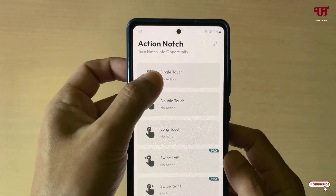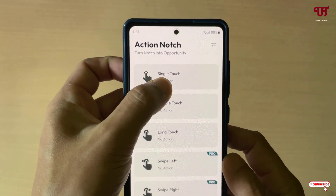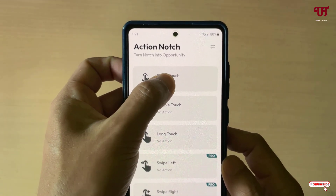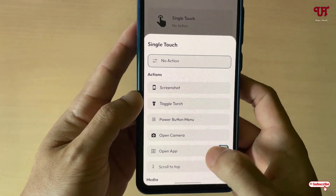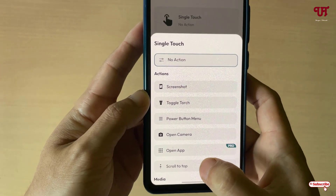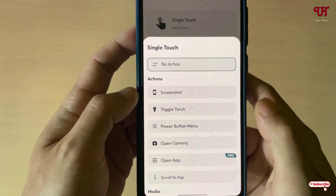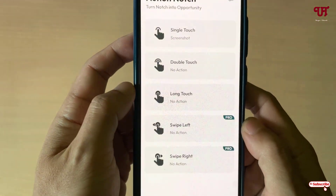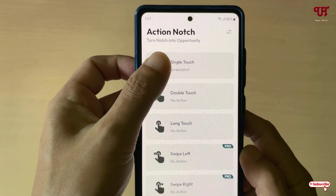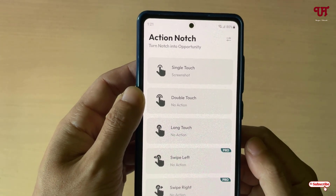Just move back. Now once again click on the respective option that you want to choose. I'm going to select single touch, and you will see tons of options here. You can check out the rest of the options provided. I'll mainly focus on the topic — I'm going to select Screenshot here. So I need to use a single touch on the front camera in order to take a screenshot.